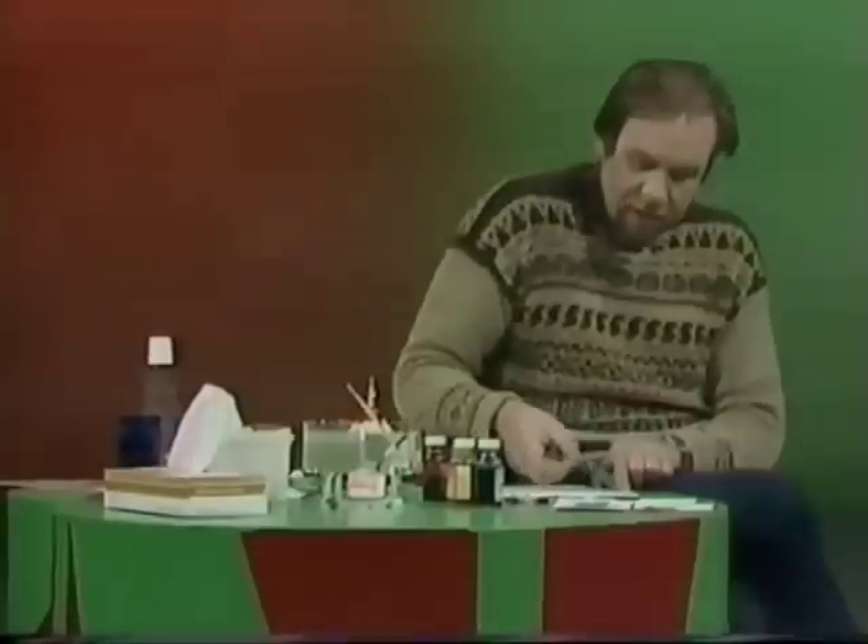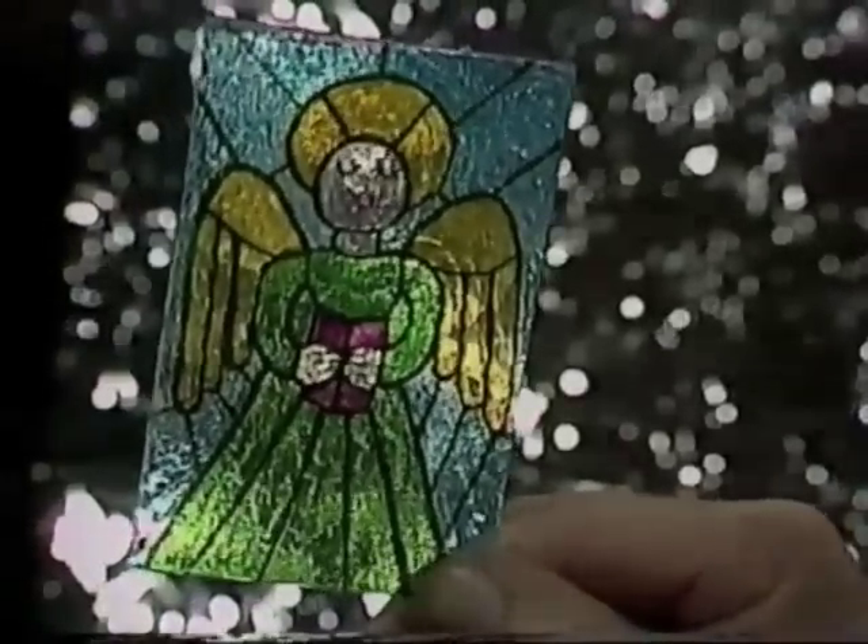I'll show you — that's the start of it, but when you're finished and set it aside to dry, this is the end of it. A stained glass window, ready for Christmas, and those little uneven lumps in it really helped the whole thing along.